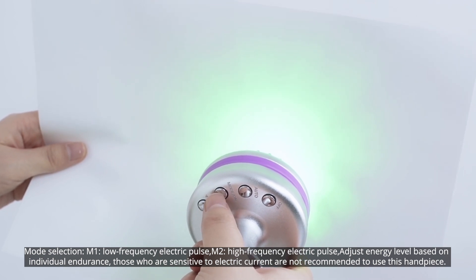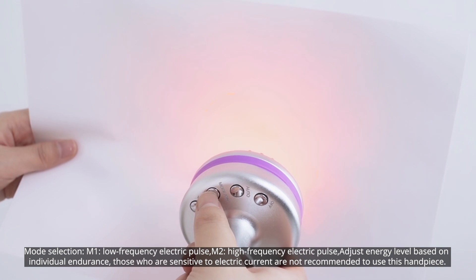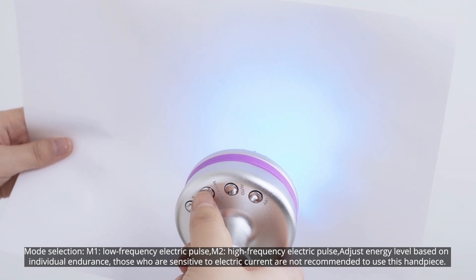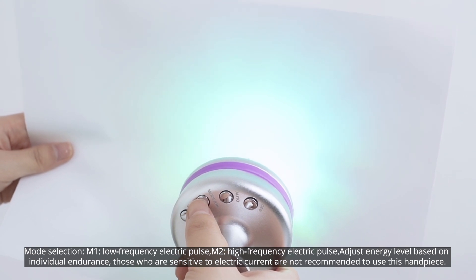Mode selection: Mode 1 uses low frequency electric pulses; Mode 2 uses high frequency electric pulses. Adjust the energy level based on individual endurance. Those who are sensitive to electric current are not recommended to use this handpiece.